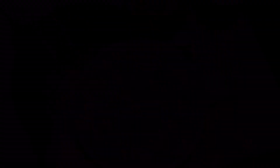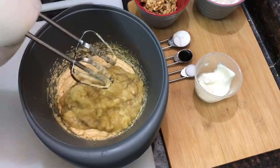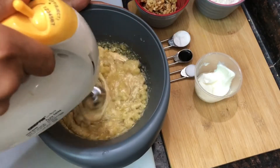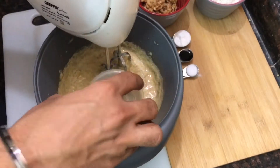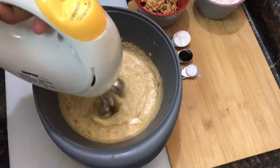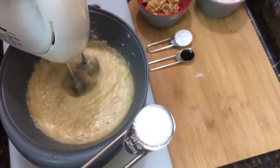Now add the most important ingredient — mashed bananas. Try to choose bananas as ripe as possible. Add salt and vanilla essence and beat for about one minute, then add yogurt and beat for another 30 seconds.